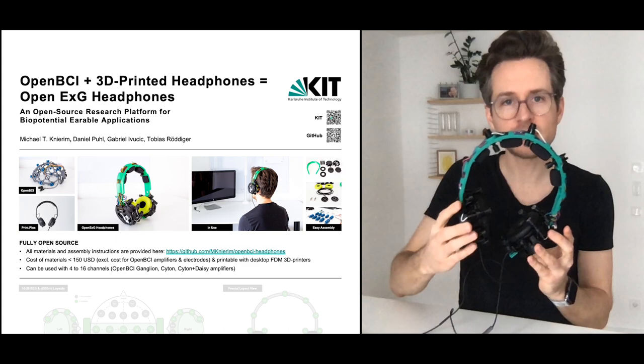Hi everyone, this is Michael, excited to talk about our latest research. These are 3D printed biosensing headphones.